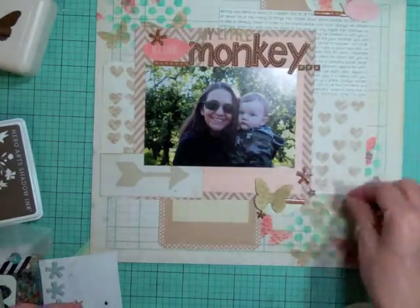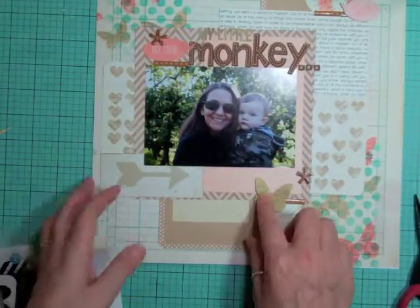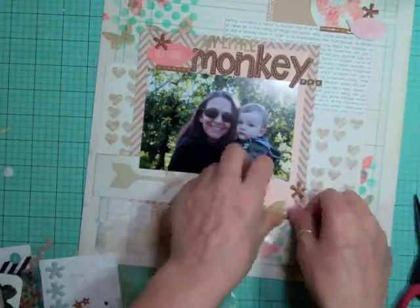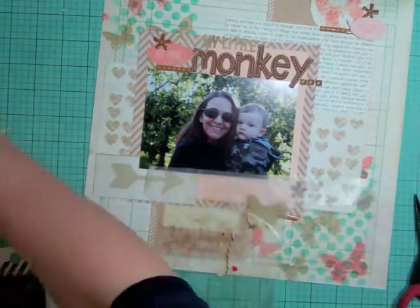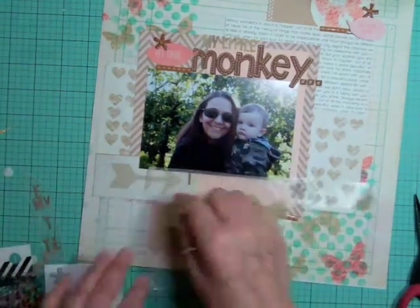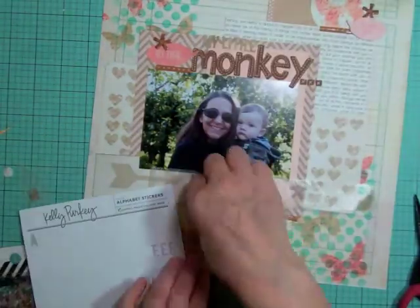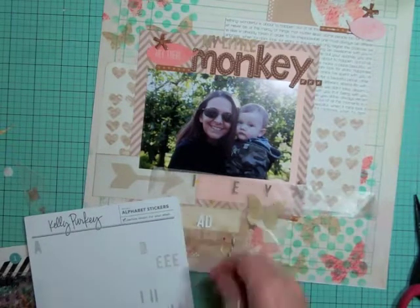I also call him Baby M, and as he gets older and plays hockey, I'm going to call him MJ because his last name is Jones — Mason Jones, so MJ.